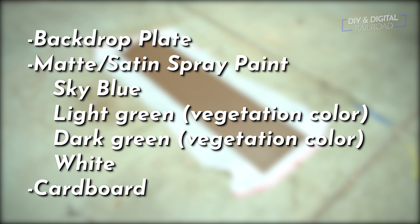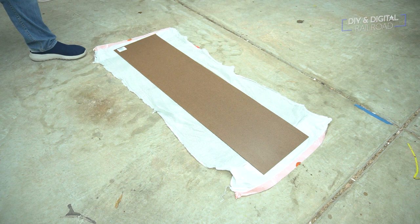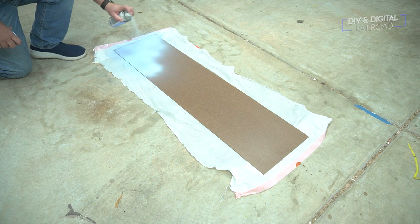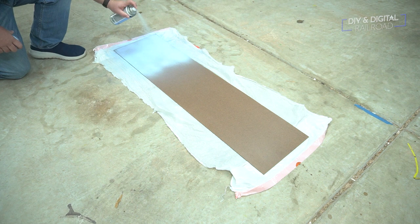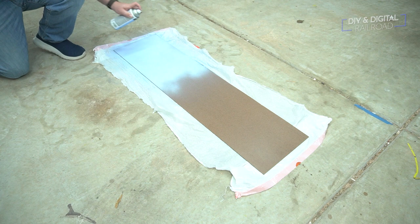For this backdrop, I'm going to paint it on a one foot by four foot section of Masonite or tempered hardboard, which is leftover from when I did my fascia panels. The first thing I'm going to do is cover the entire panel with light blue paint — kind of a sky blue color. You want to try and get a matte or satin finish. But if you have a gloss finish, it's not the end of the world; you can just use a satin clear coat at the end. I actually had to do this because of supply issues — it was very hard to find anything but glossy paint.